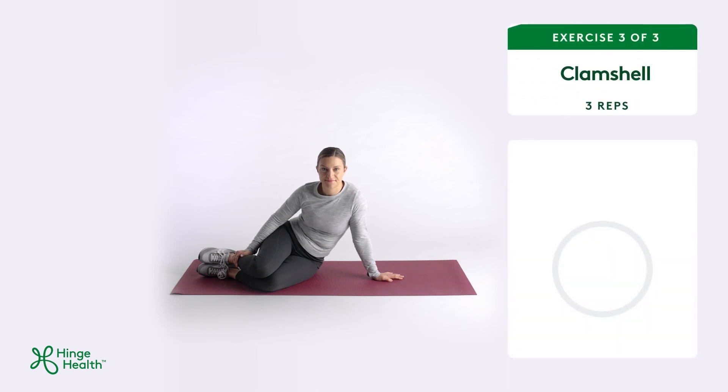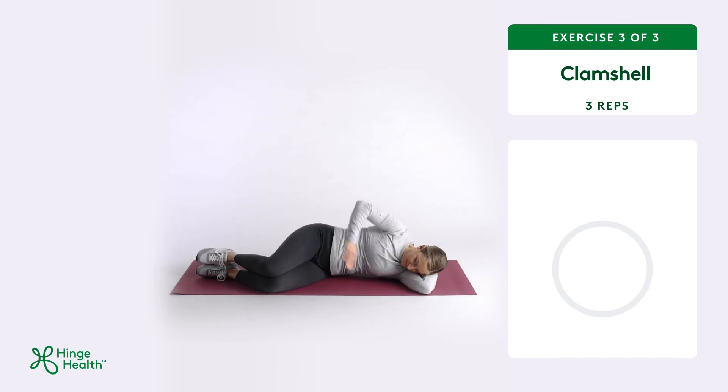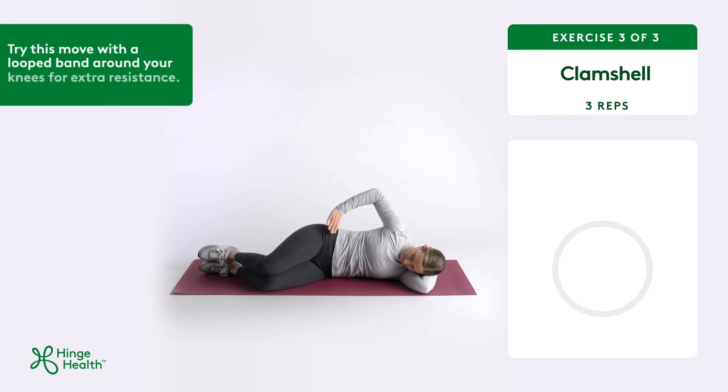Clam shell helps to improve strength and mobility. On a yoga mat, lie on your side while using your arms or a pillow for head support. Stack your hips and knees on top of each other while bending your knees towards your chest.